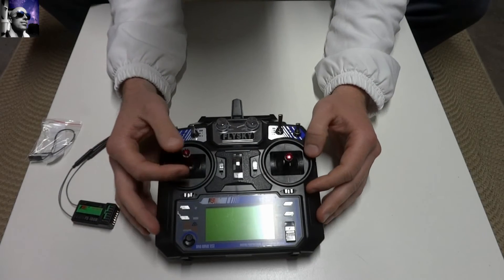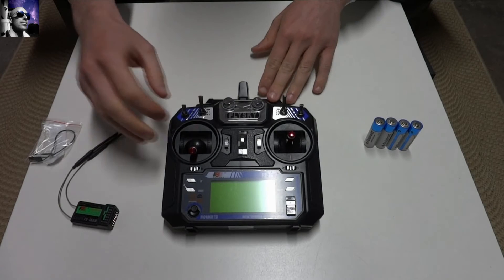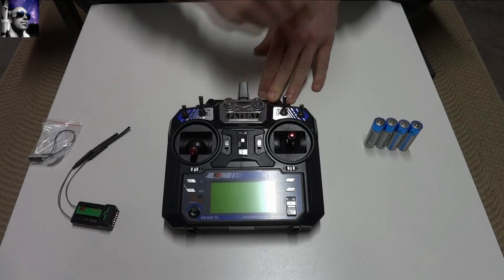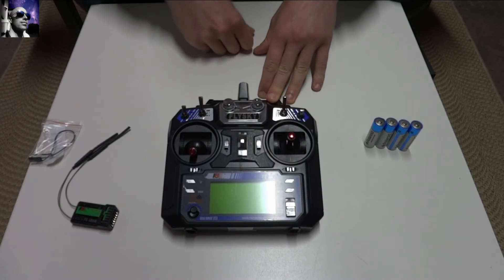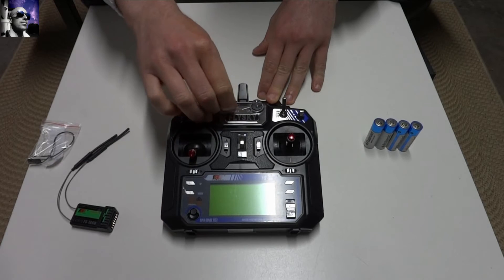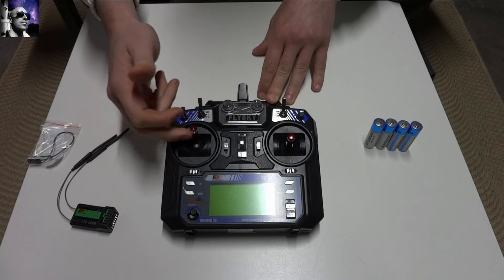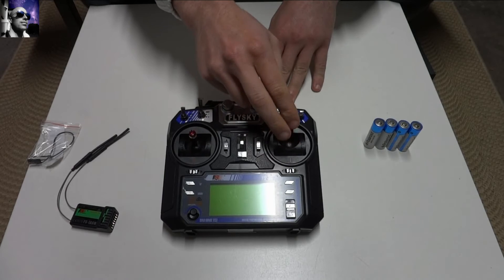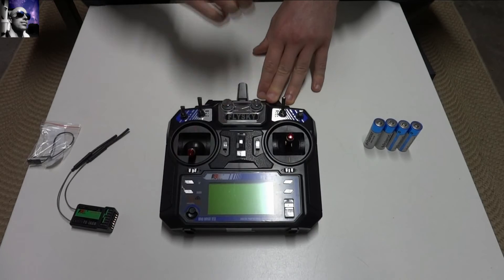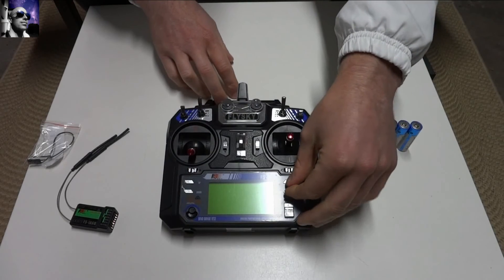Having a look at the transmitter, the gimbals are very nice, very smooth. We've got four switches on top — this is a two-mode switch, another two-mode switch, three modes on there, and another two modes here. Here we've got controls for potentially a gimbal if you wish, though I probably won't be using these myself. Then you've got your throttle, pitch, and roll, trim on all sides, an on/off button, and menu modes and selectors.